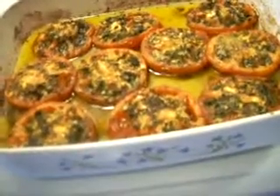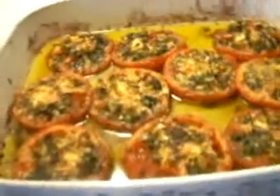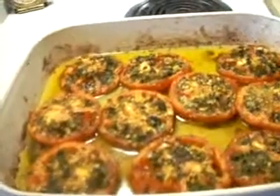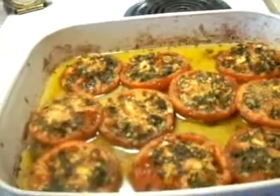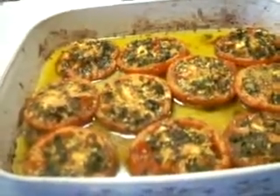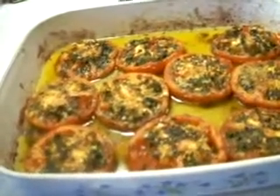These tomatoes can be prepared several days ahead of time. Since they must be reheated, they should be refrigerated with all or part of their cooking fat, covered tightly with plastic wrap.